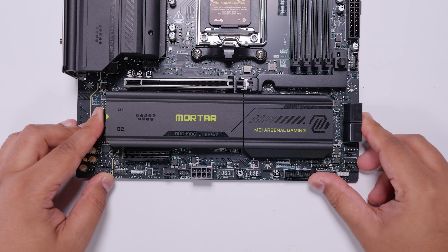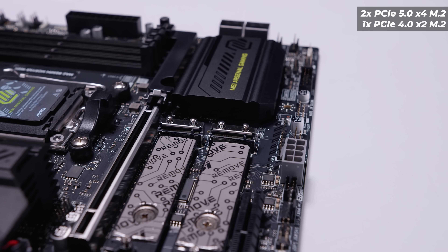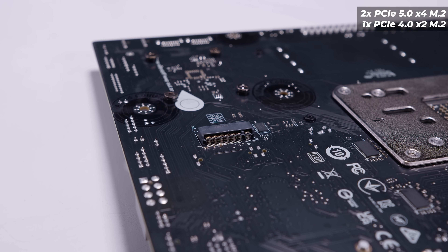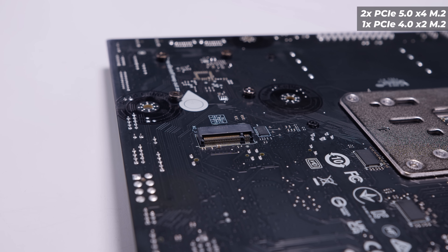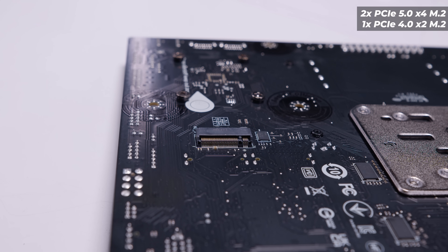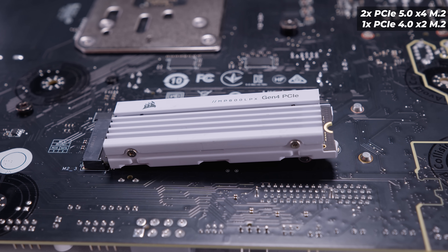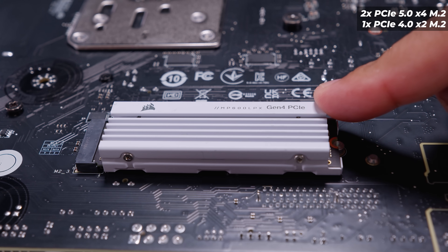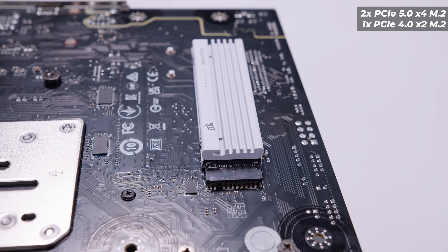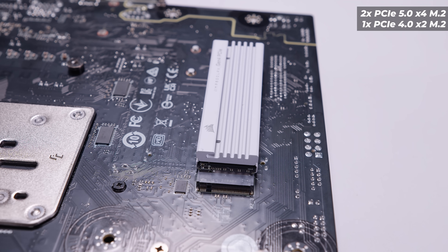It has a quick release heatsink for the top two M.2 slots — push in the spring-loaded button and lift the heatsink off. It has two M.2 slots on the top side, both PCIe Gen 5. On the backside, there is another M.2 slot — this is a PCIe Gen 4 x2 M.2 slot. I've never seen an M.2 slot on the back of an MATX board. With M.2 slots on the backside, you will need to be aware of the heatsink size. If your motherboard tray has a big enough cutout, it won't be a problem, but just be careful with M.2s here.